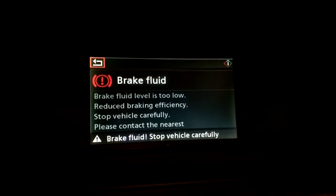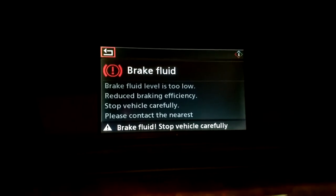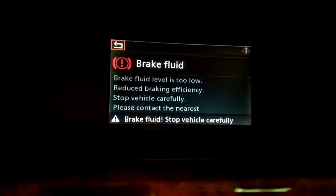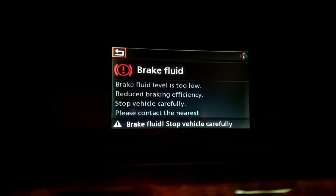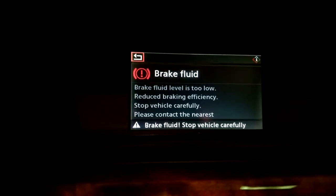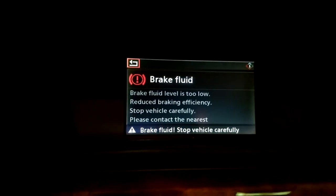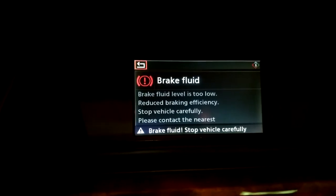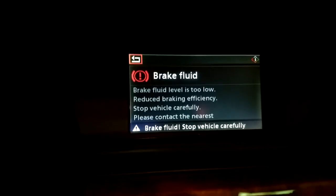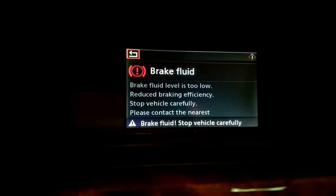So you own an E60 or an E61, and you've got this display on your dash telling you the brake fluid is low. There are two reasons why that could happen. One, it could just be that your brake pads have worn down to the point where all the extra fluid that has flowed into the pistons in the calipers has drained the reservoir and taken the level down.